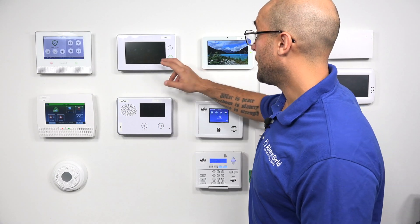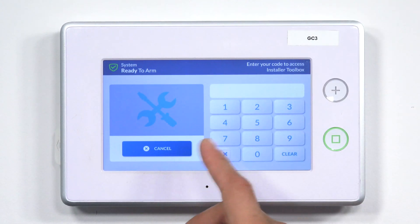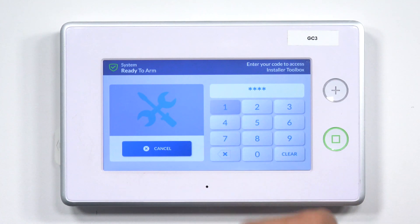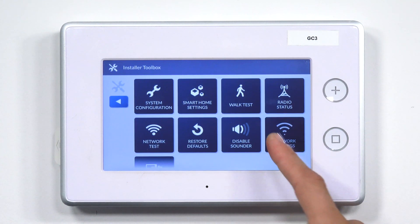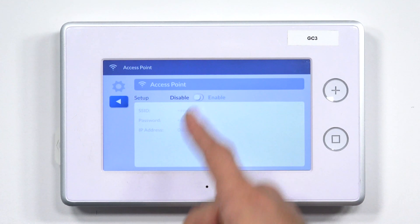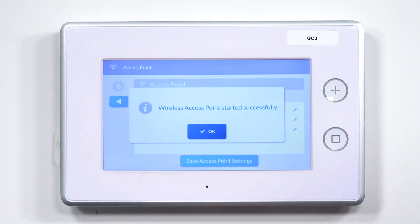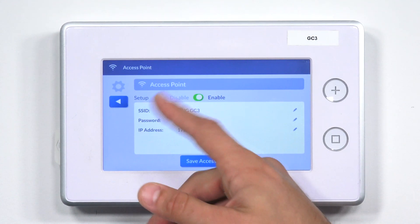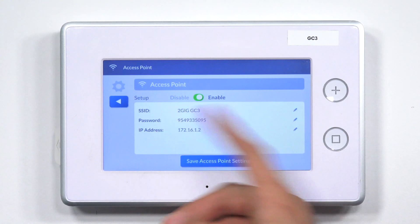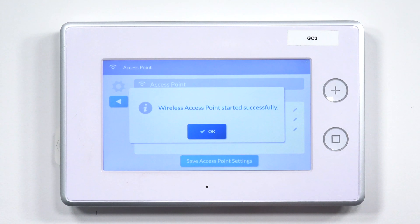So first, let's go over how to enable the AP mode on the GC3. We're going to click on our 2G symbol, enter the default installer code 1561, click on Network Settings, and then click on Access Point. As you can see, there's a little toggle switch right here. I'm going to click Enable. It says wireless access point started successfully. We've got our network name, which is the SSID, our network passcode, and the IP address. I'm going to click Save Access Point Settings, and it says that it successfully started.